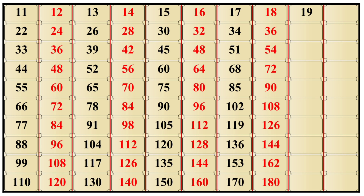19×1 is 19, 19×2 is 38, 19×3 is 57, 19×4 is 76, 19×5 is 95, 19×6 is 114, 19×7 is 133, 19×8 is 152, 19×9 is 171, 19×10 is 190.